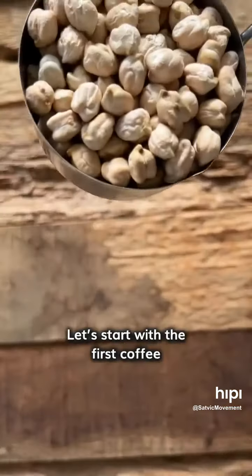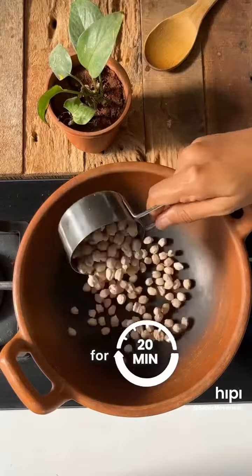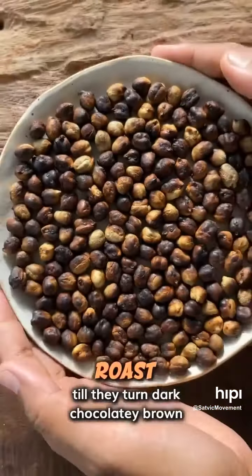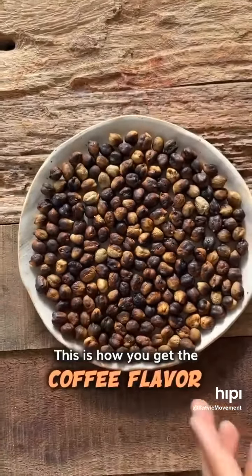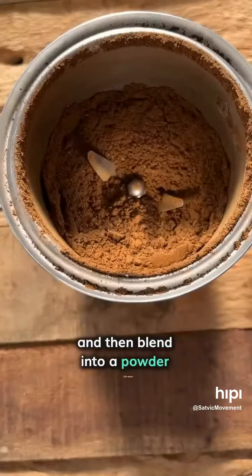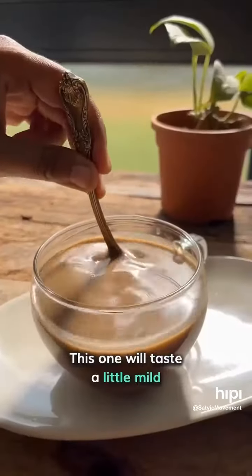Let's start with the first coffee made from chickpeas. Heat a pot and roast the chickpeas for 20 minutes on medium flame, stirring continuously. Roast till they turn dark chocolatey brown — this is how you get the coffee flavour. Allow them to cool for 15 minutes and then blend into a powder. Say hello to your caffeine-free, no-coffee powder. This one will taste a little mild.